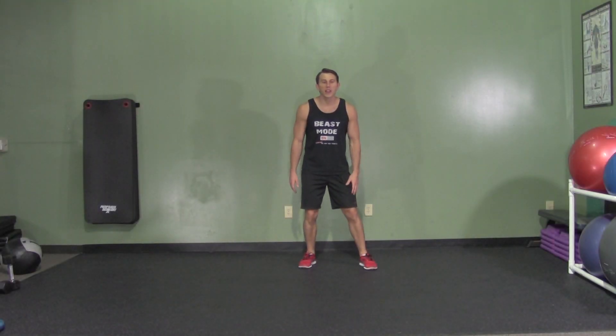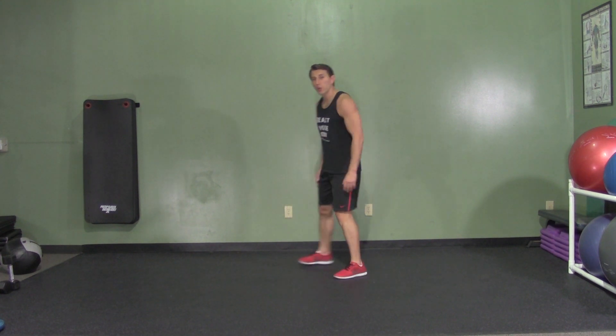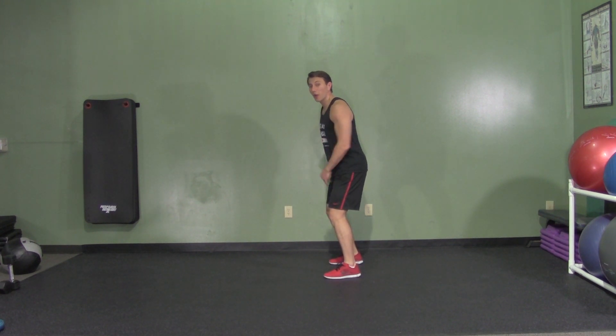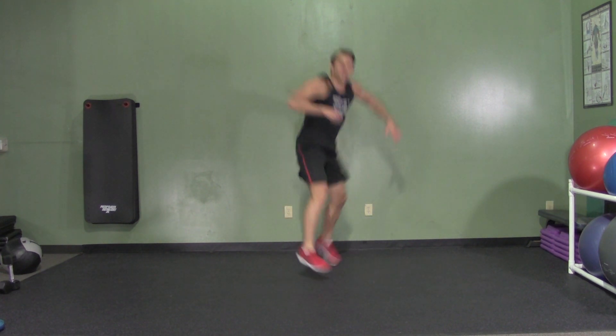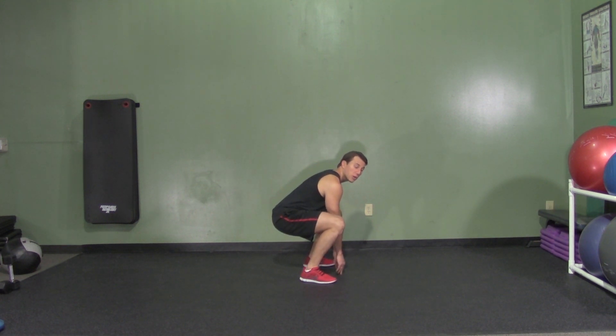A 180 Touchdown is a brutal plyometric exercise that really works your legs and your core. We're going to start with our feet shoulder width apart and our weight in our hips. I'm going to jump straight up and do a 180 jump so I'm going to face the opposite way. And when I do that, I'm going to drop down with my weight in my hips and touchdown — hence the name 180 Touchdowns.